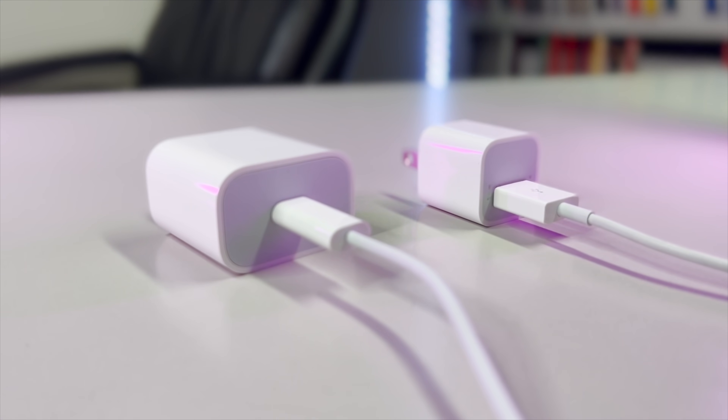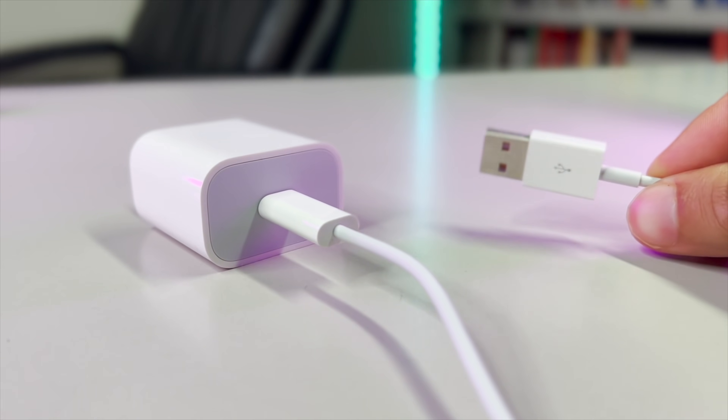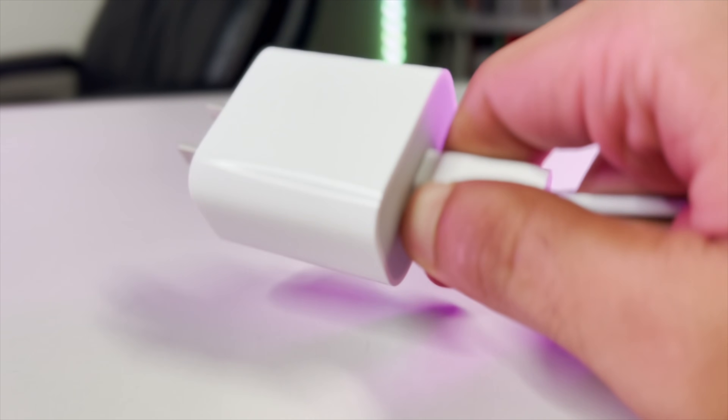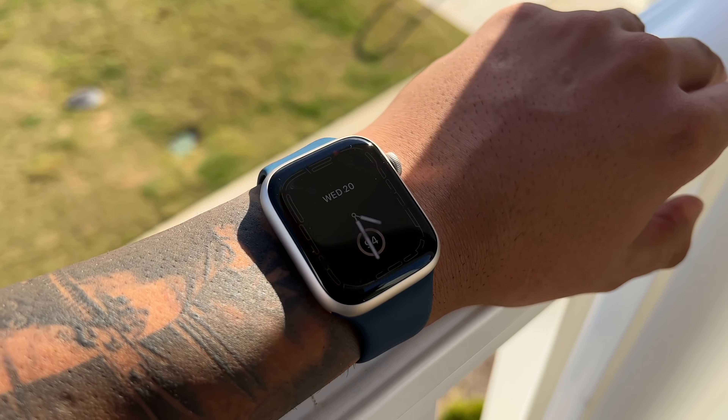I tried to slap on my Series 3 to the charger the other day and it seemed like an eternity before it was even at 50%. So for today's video, I own most of the previous watches and it'd be the first ever time we feature a charging test on the channel.